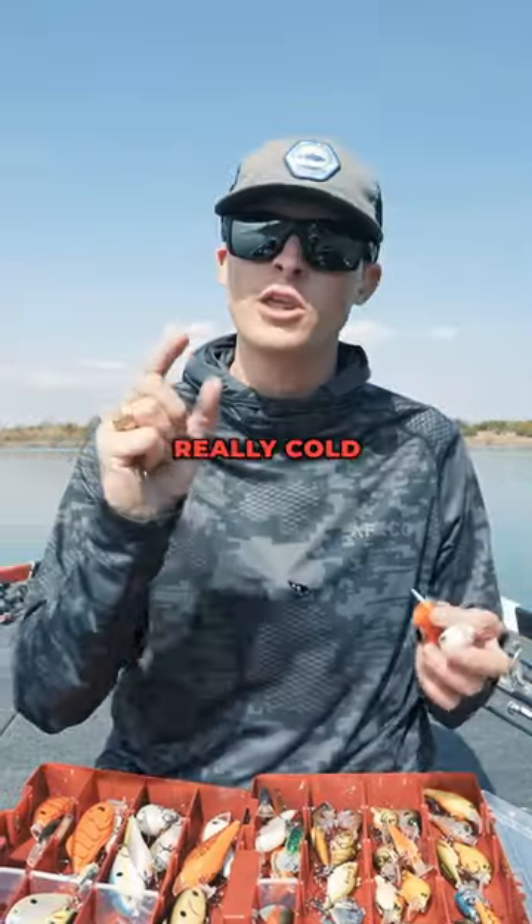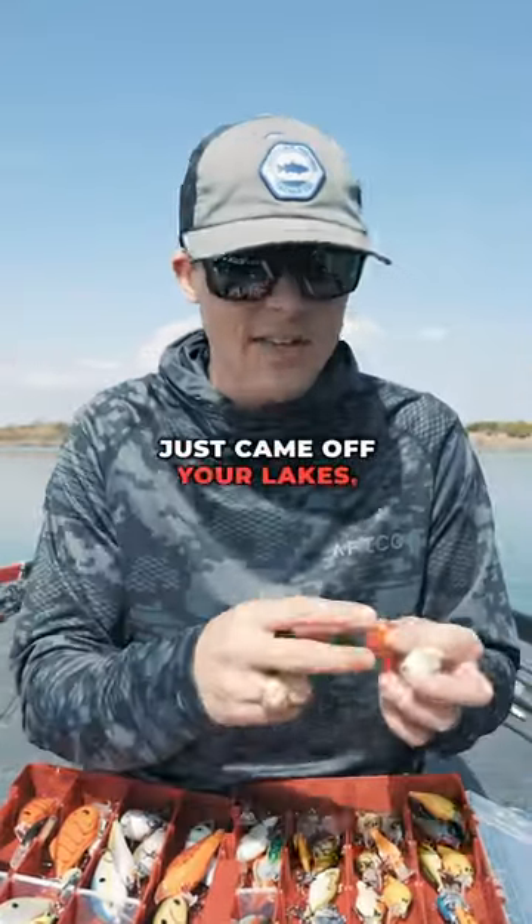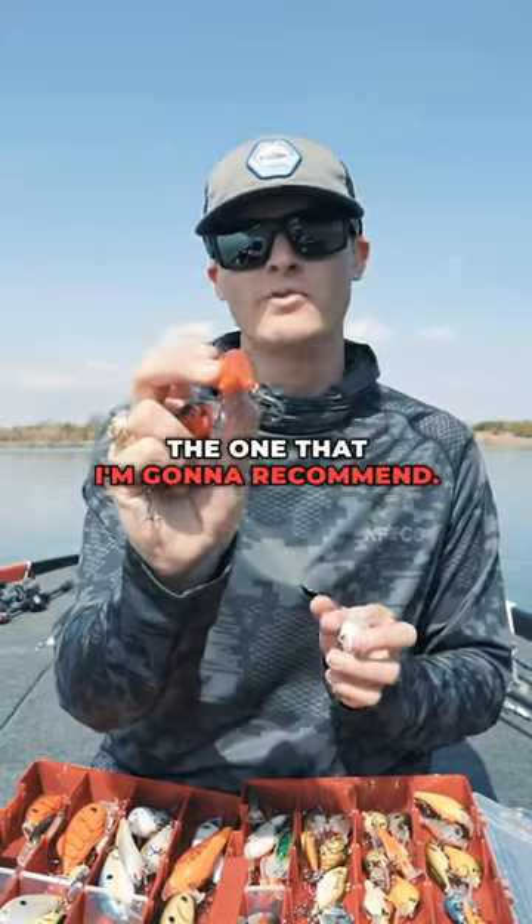Well, in the springtime, if you have really cold water right now — it was just winter, maybe the ice just came off your lakes — the flat-sided crankbait is the one that I'm going to recommend.